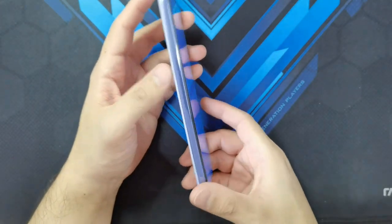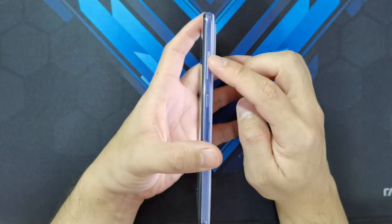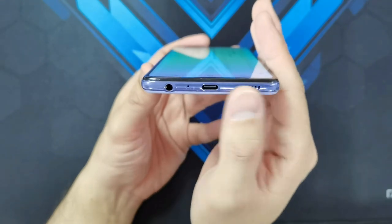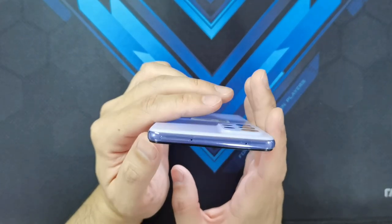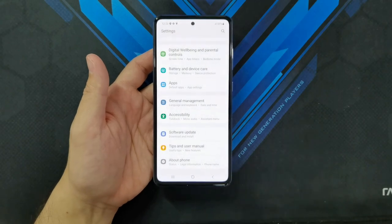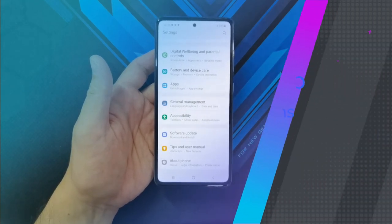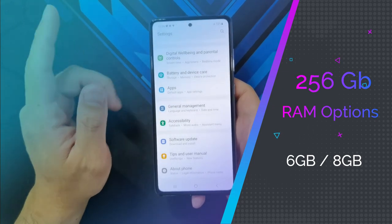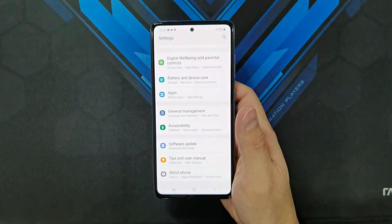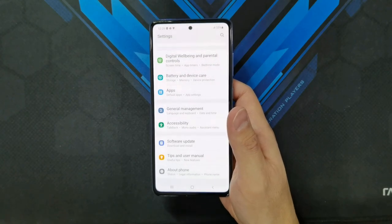For the build and design, the left side is bare of anything, while all buttons are on the right side — volume up, volume down, and the power button. At the bottom you've got the USB-C port, the headphone jack, and the speaker. The top is mostly bare with just the SIM tray and a mic. The Galaxy A52s 5G comes in variants: 128GB storage with 4, 6, or 8GB RAM, and 256GB with 6 or 8GB RAM. Storage is UFS 2.1, which is a bit of a letdown compared to UFS 3.0 or 3.1 on other phones.